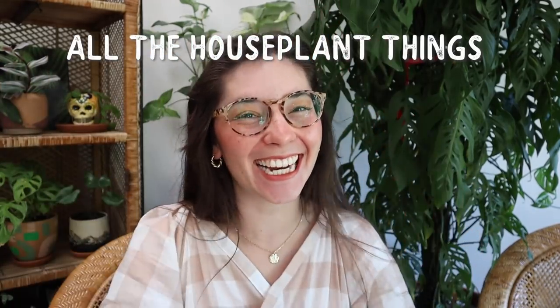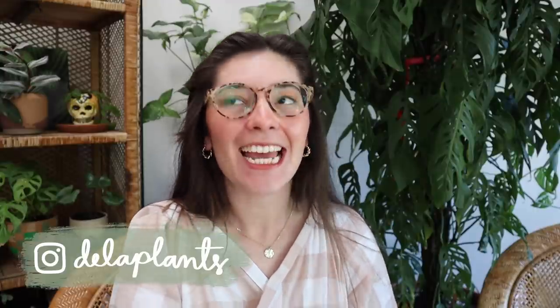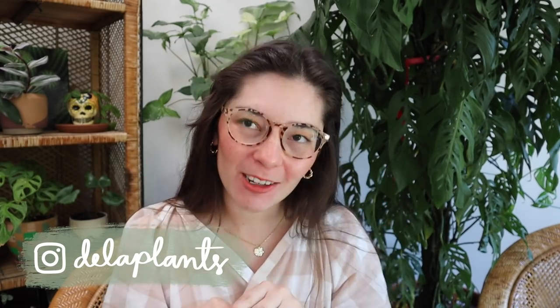Hello everybody, welcome back to my channel. My name is Becca and this is my channel where I talk about all the houseplant things. Today I am so excited because we are going to be talking about my June favorites. I have already filmed this video but my microphone was turned off, so I'm going to try to be as genuine as possible. I think these favorite videos are a really great way to round up everything from the month that I might have gotten questions on.